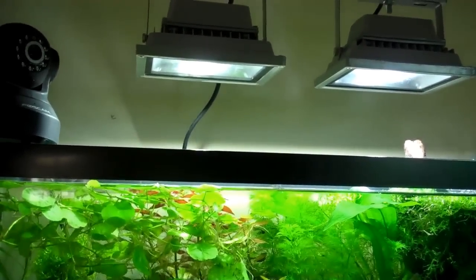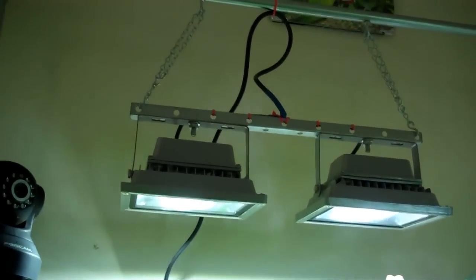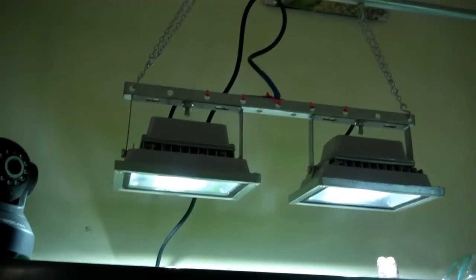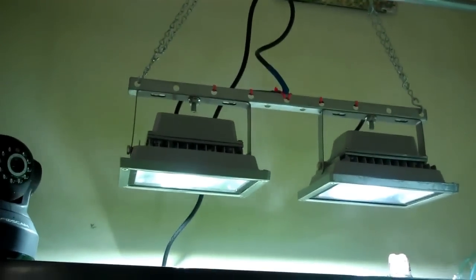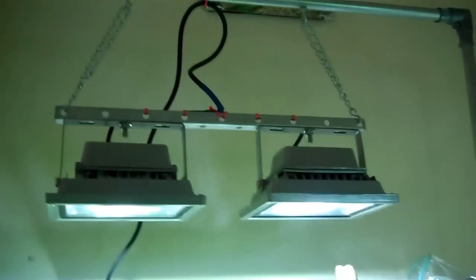I probably could have gone with two 10-watt and dropped them down to tank level, but I kind of like having them up higher — makes it easier to get in and do maintenance without fussing with them. They worked out great; I think it was around $20 a piece with free shipping, so 40 bucks for the two lights. The only thing I had to do was wire them — they come with bare wires at the end, so I used a couple wire nuts, chopped up an old appliance cord, twisted it together, plugged it into the power strip, and they came to life.